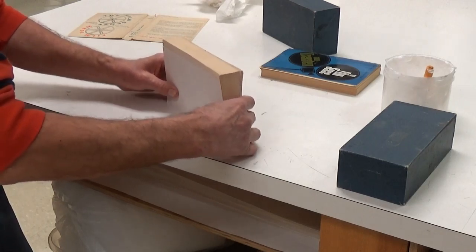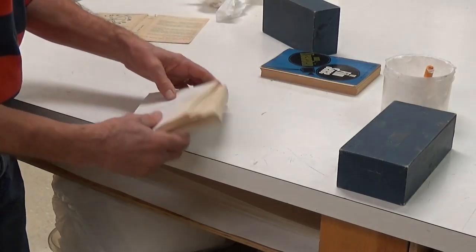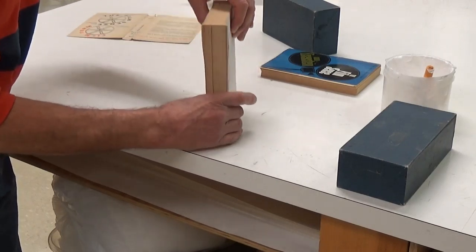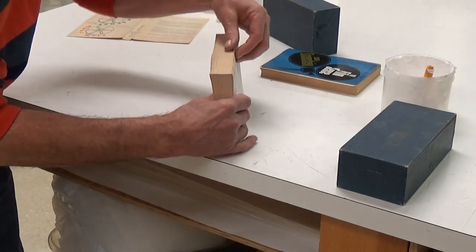I'm going to jog it up flat onto the edge of the bench. If it's a little bit disjointed you can kind of roll it a little bit, as I've shown you in class, and jog it up. I've got a page sticking out there so I'm just going to flatten that down.